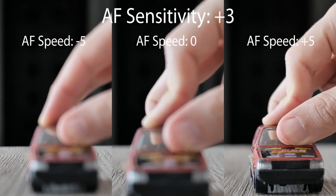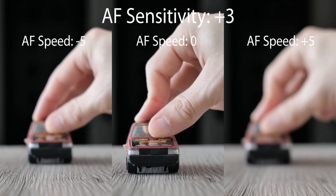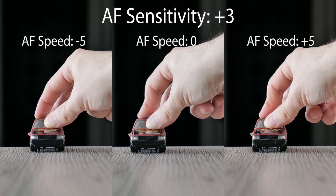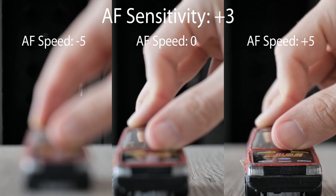As you can see, the combination of frame frequency, speed, and sensitivity settings can ruin or improve the result a lot. If it doesn't work in one case, it doesn't have to mean that the DFD is useless — it can be just set wrong according to the conditions.